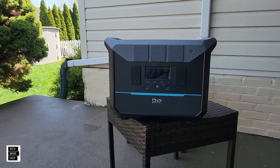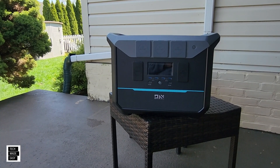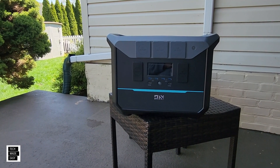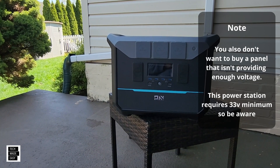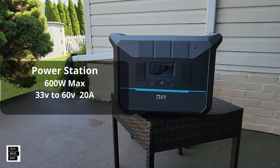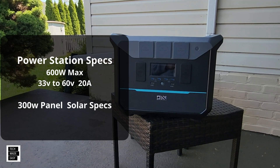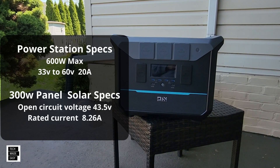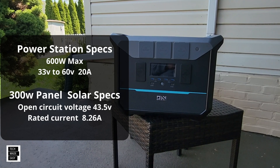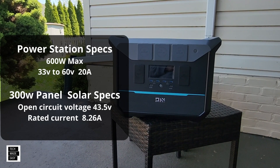Before we connect the solar panel, just be aware — you do not want to buy just any solar panel for any power station. Make sure the solar panel you're buying meets the needs of your power station. If you buy a solar panel that is too strong, you can actually damage the power station. I'll put up the solar specs for this power station on the left, and the 300-watt solar panel specs beneath it — you'll see that this panel is a good match. Open-circuit voltage definitely has to stay within range.